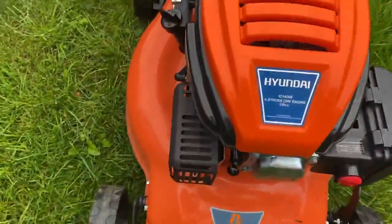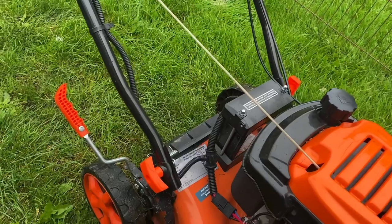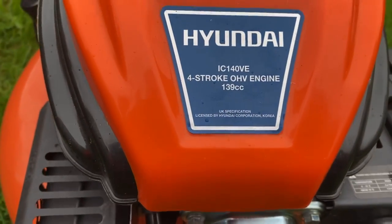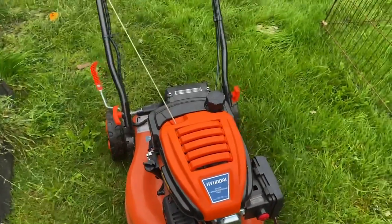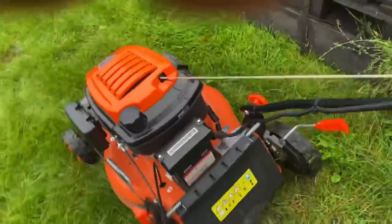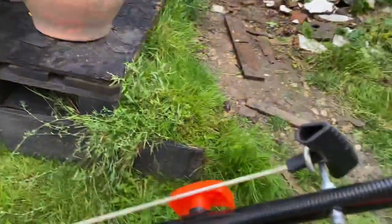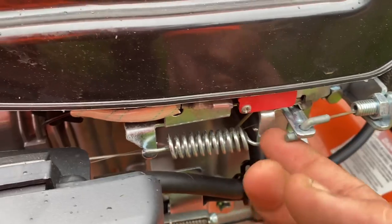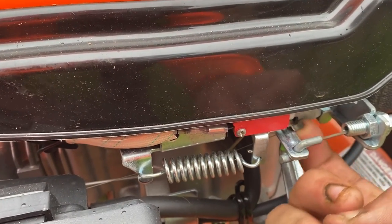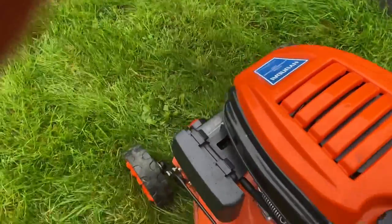So here you go — a better view of it. It is a Hyundai IC 140VE. It's a good mower, I like it. Very powerful; the self-propelled power is amazing on it. I like this feature: it's both an electric start and a pull start — there's your pull handle. The only bad thing I've got to say about it is this little kill switch right here. This piece doesn't normally work, so you have to pull the bail back and put it on yourself. Other than that, no other complaints.